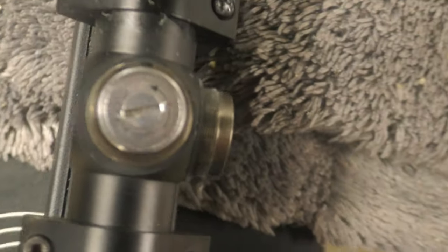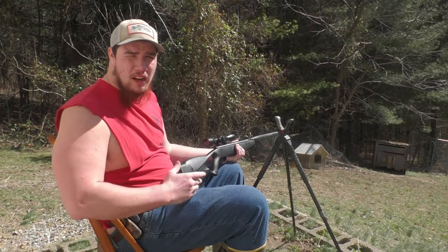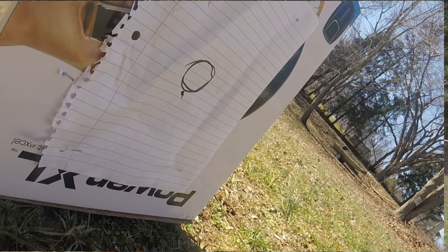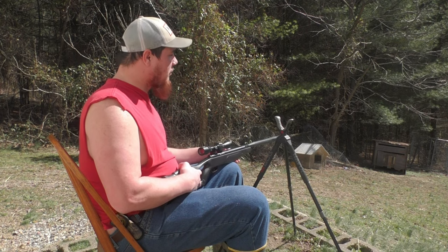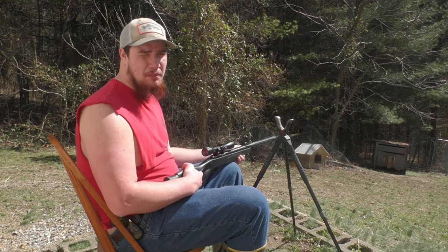Now we should be good to go. Let's go out and see where my movements are. We're back up here, now we're just doing the sight-in. I took one shot. I always recommend every time you move your sights to just take one shot, because what that does is settle your scope. As you can see, we're hitting pretty much where we were last time. Now when I shoot, we should be in the circle.